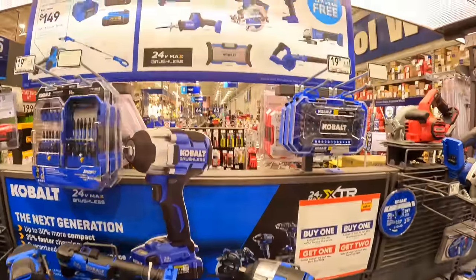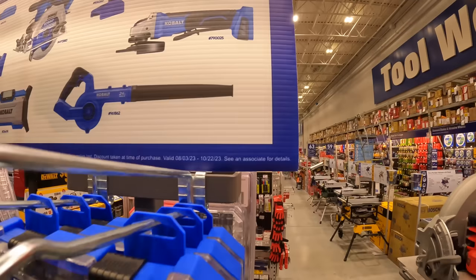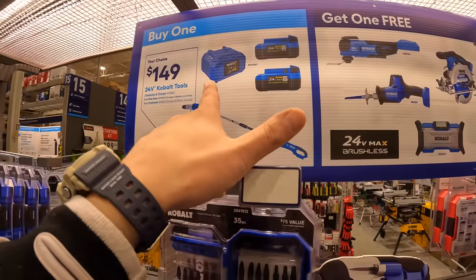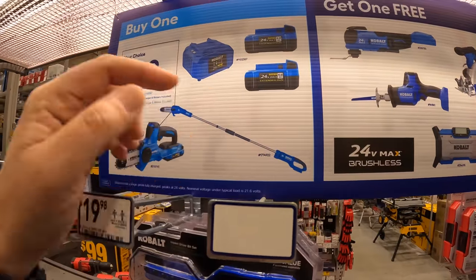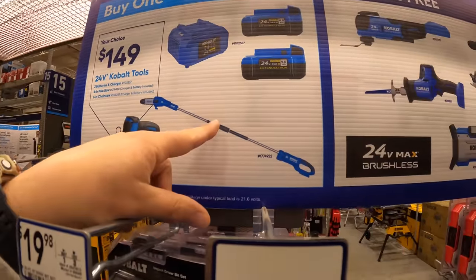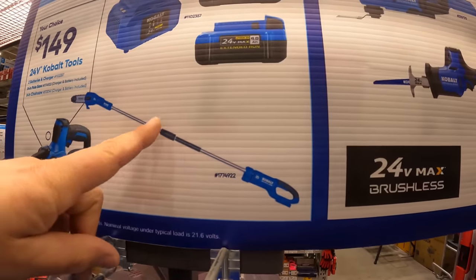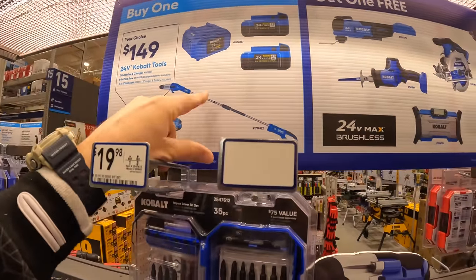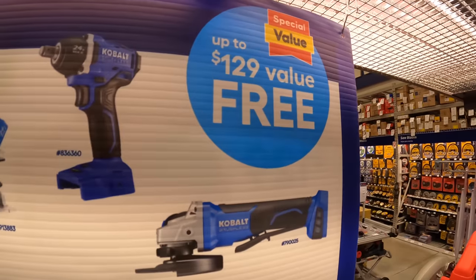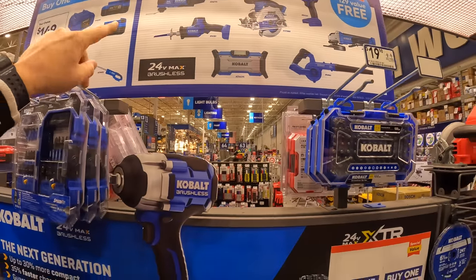Cobalt does have this sale still going on, which ends October 22nd. They have two 4.5-hour batteries and a charger for $149, or the 6-inch pruning saw as a kit, or the 8-inch pull saw tool — I think that's tool only. You can get either of those for $149 and get a free tool with that. It's not a bad deal, but it's almost over.